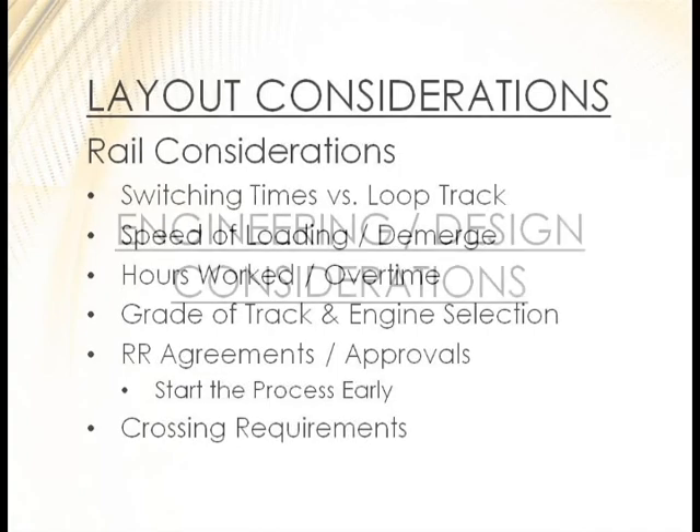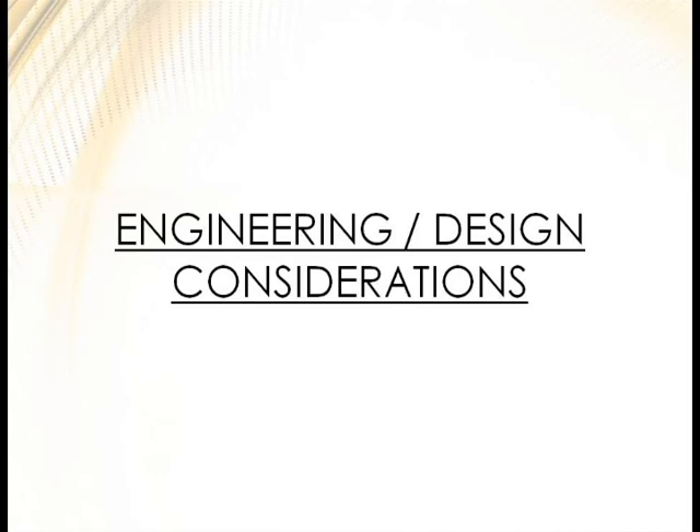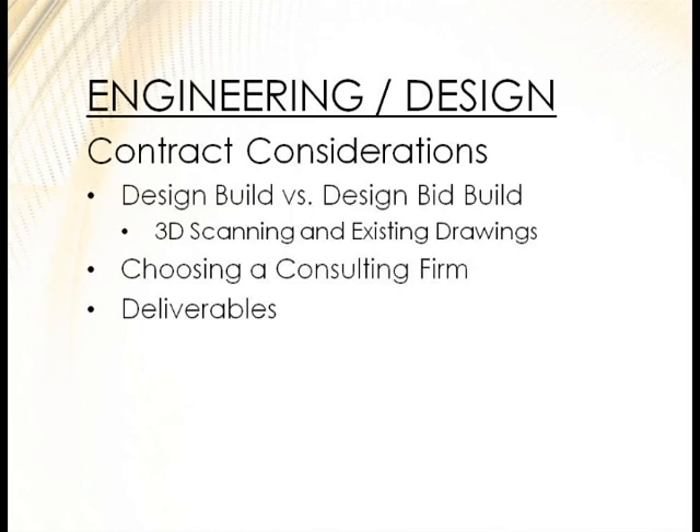Getting into engineering and design — determining your contract type. Once you get approval and funding, you look at whether you're doing design-build or design-bid-build. A lot of times it's best, if you have the time, to get it engineered ahead of time so you can send it out for bids and have apples-to-apples comparisons. You can develop a spec sheet or spec book so bidders aren't just quoting a 20,000 bushel-per-hour drag, but specific rails, liners, and all the details.